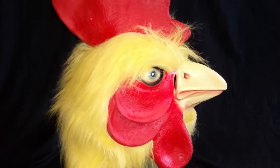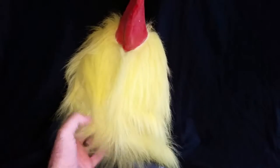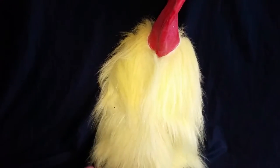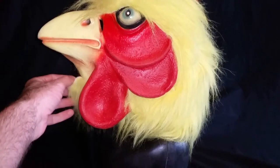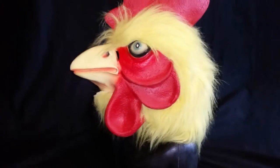I didn't pay much for it. It's actually an expensive mask. I looked online and it's not a super cheap mask because it actually has fur on it instead of it all being latex. This little piece is loose here, which I'm going to glue back on — it goes just like this. So no big deal.